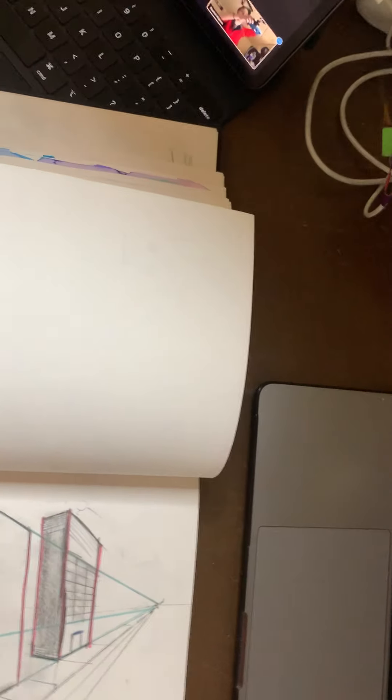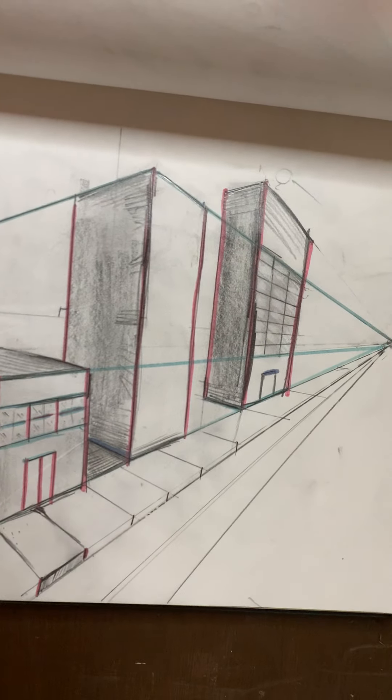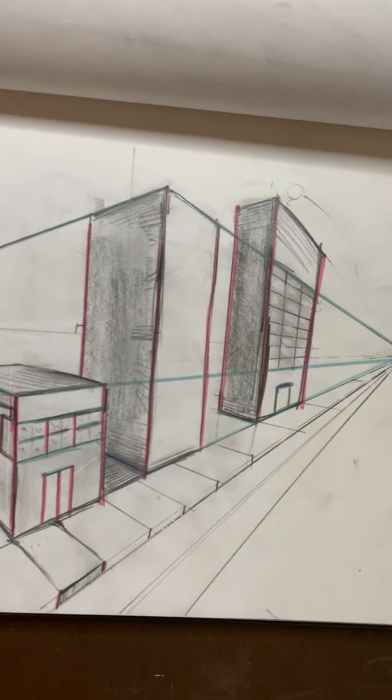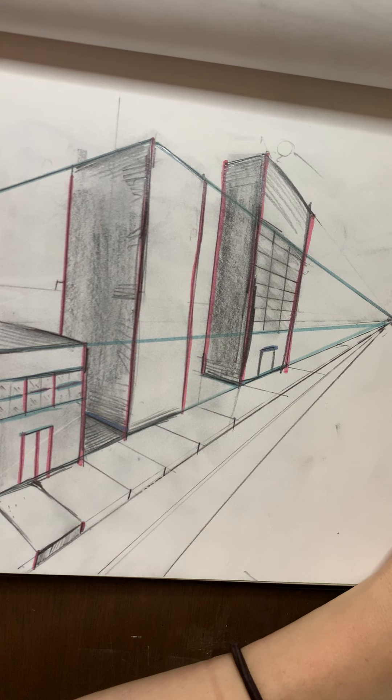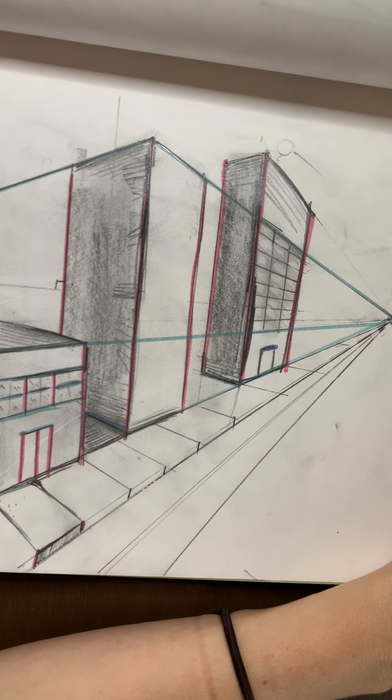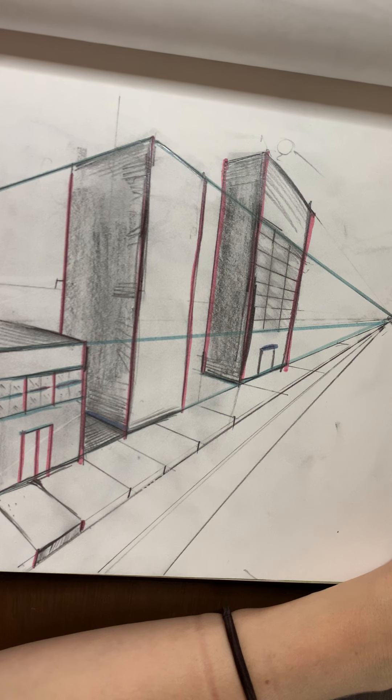Hey guys, period five. Here we go. This is our practice city. We're all set up. We have our sharp pencils and we're going to keep building, keep adding on. I have Nearpod open and folks have kind of circled what they want to practice working on, so I sort of have an idea.